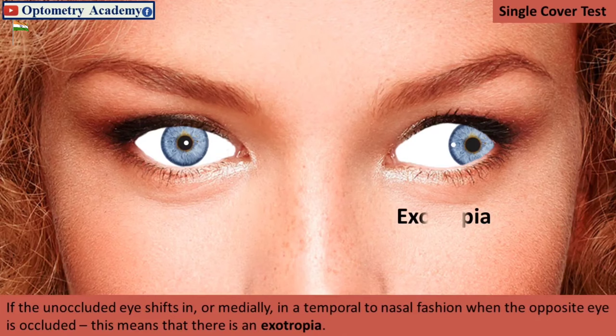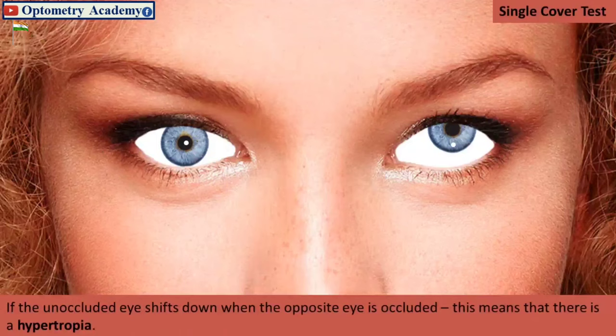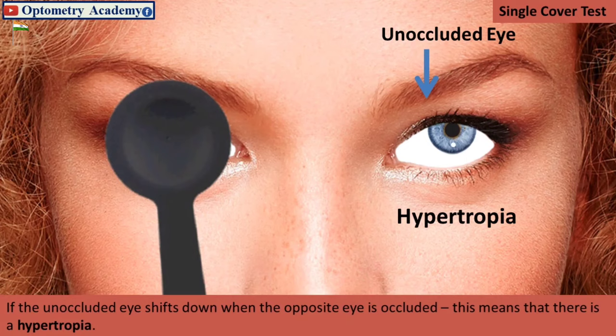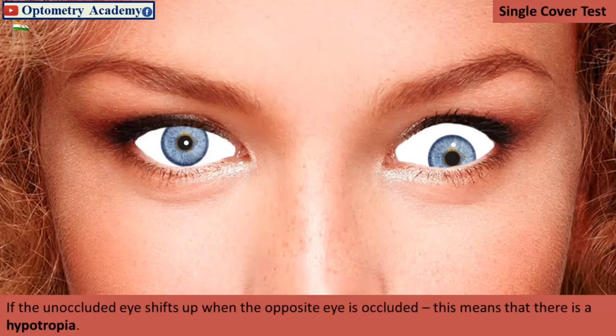If the unoccluded eye shifts in or medially in a temporal-to-nasal fashion when the opposite eye is occluded, this means that there is an exotropia. If the unoccluded eye shifts down when the opposite eye is occluded, this means that there is a hypertropia. If the unoccluded eye shifts up when the opposite eye is occluded, this also means that there is a hypertropia.